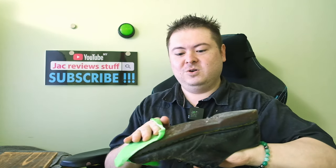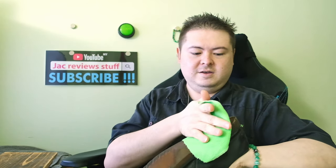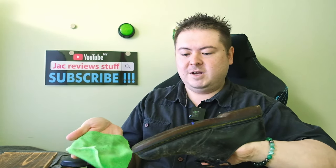Start with the sole — the dirtiest part first. Wow, much better.